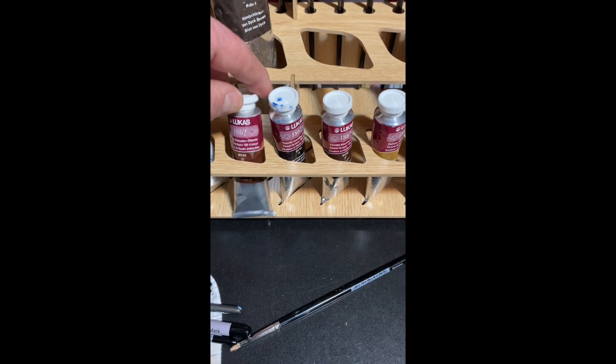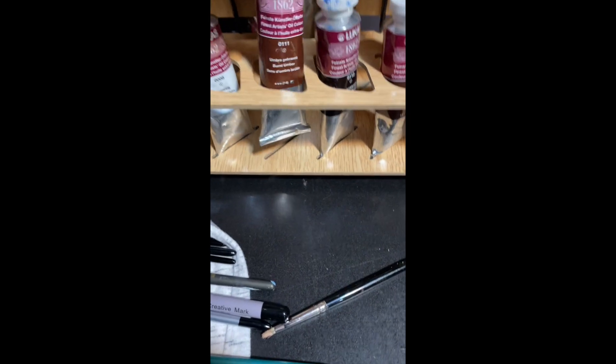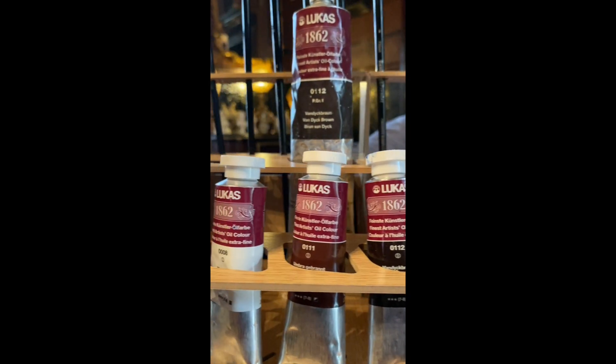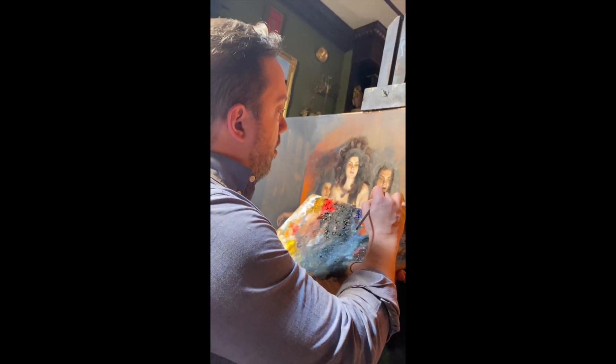At first, I didn't notice the little slots on the bottom for the base of each paint to sit in. This keeps all the tubes upright and prevents them from falling out. Mezzo Artist Paint and Brush Racks come in several different options for brushes and tubes of paint. They hold all sizes of brushes and are really easy to clean up if you get some paint on them.